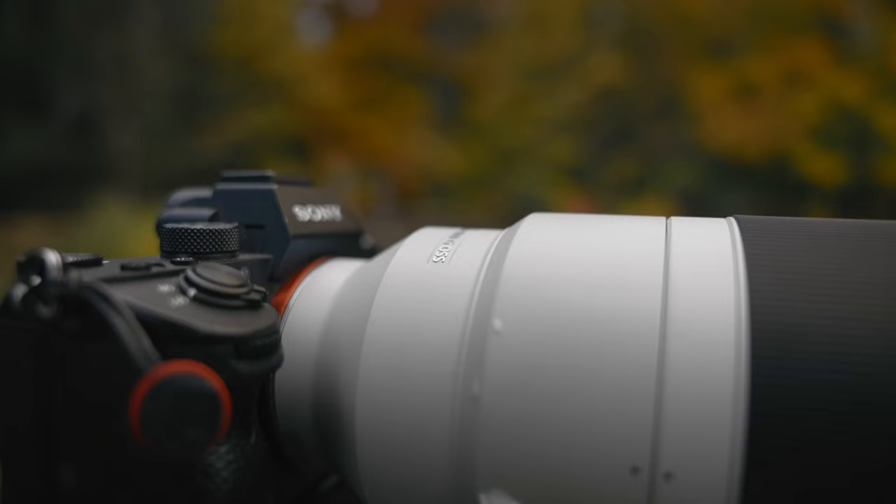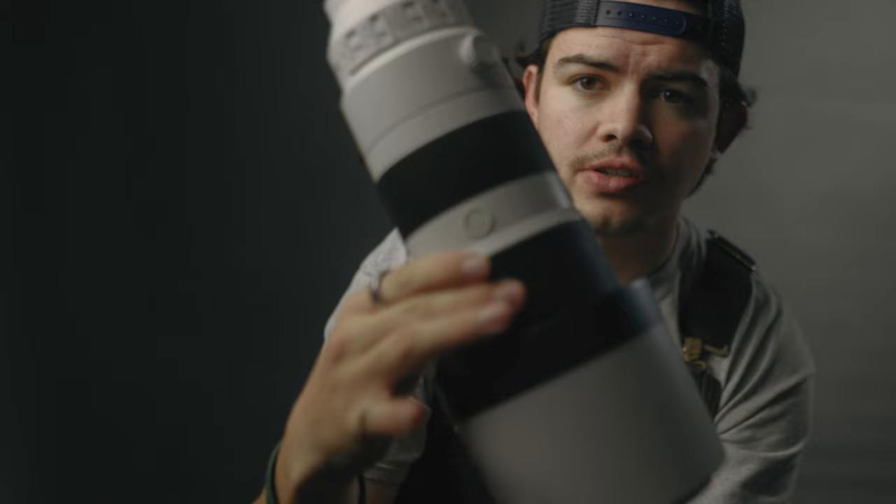First off, the build quality is great. You can tell that this is a very professional piece of equipment when you pick it up. It has very smooth zoom and focus rings, and it's nice and heavy. After shooting with it for a while, your arms definitely get tired, but I don't mind, because this lens is badass. You show up to an event with this thing, people know you're talking business.